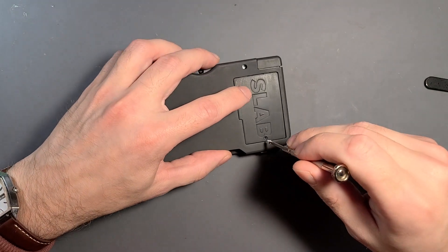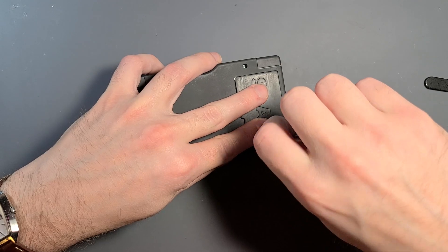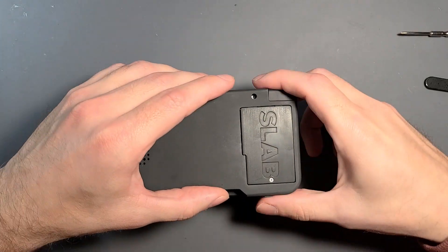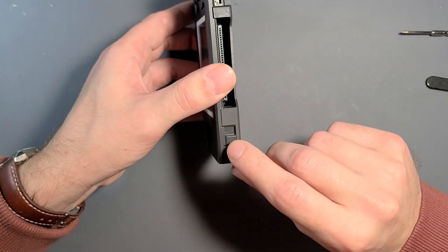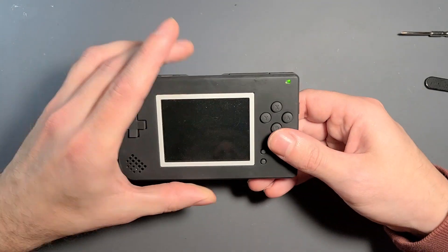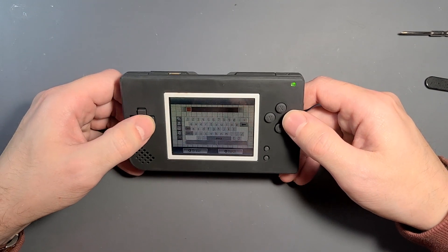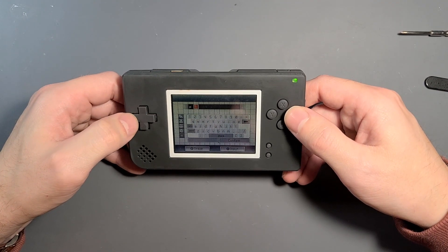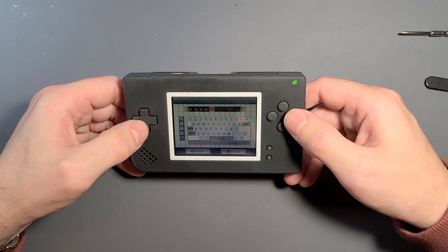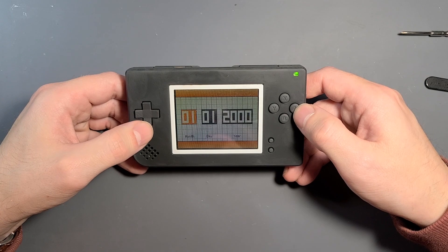The battery cover is held on with just one screw. Let's get that on and then we're pretty much done with the build. I'm going to check everything to make sure it works — the volume slider slides. Checking to see if it boots, and it looks like it is booting. We'll go through the normal boot-up process where you enter in a username, favorite color, set the date, and then check that it does indeed run games.